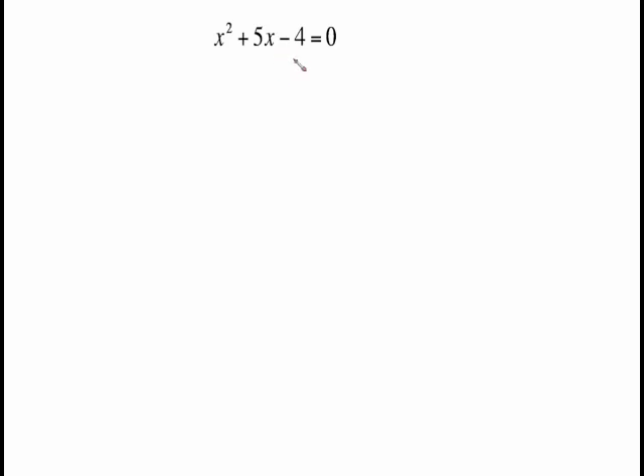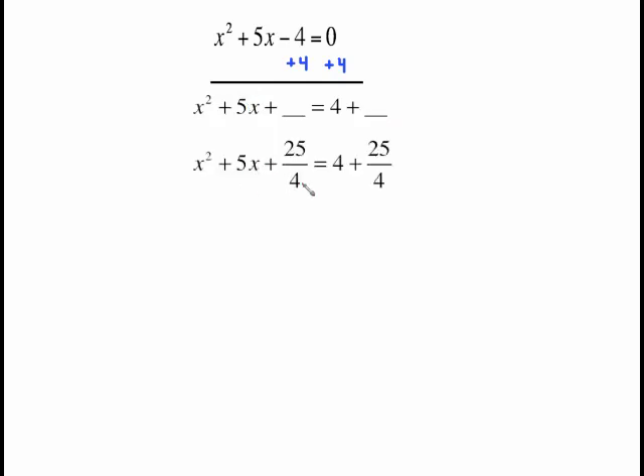Another problem. Let's get rid of the minus 4 by adding 4 to both sides. The difference in this problem compared to the previous ones is that the middle coefficient is an odd number. It is still the same process — the arithmetic is just going to produce a fraction. All we're doing is taking half of the middle, so put a line and put a 2 underneath and then square it. 5 halves squared is 25 fourths, because when you square a fraction you square the top and square the bottom.